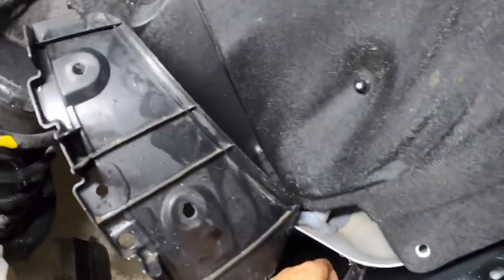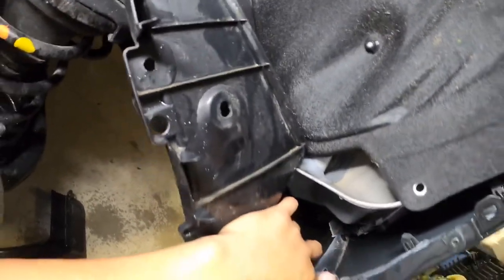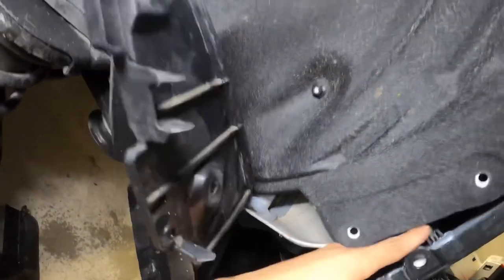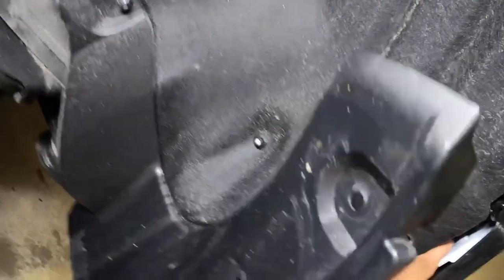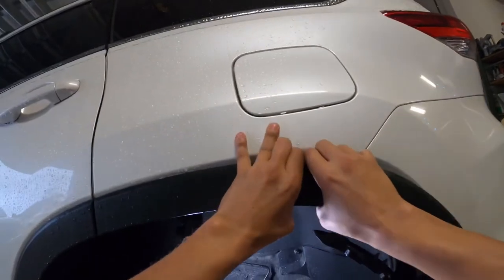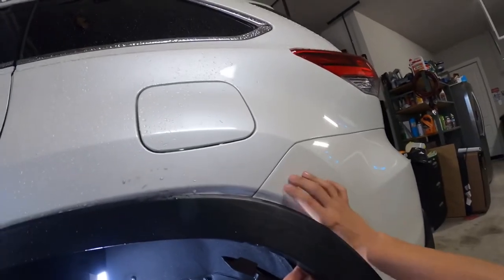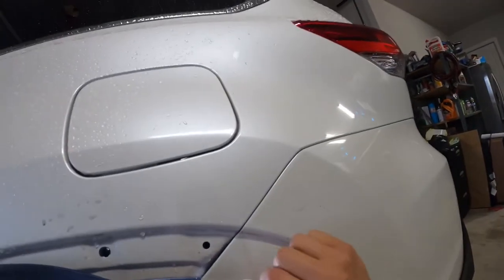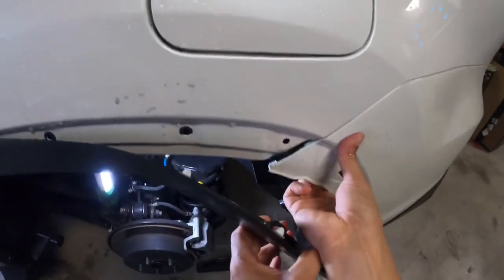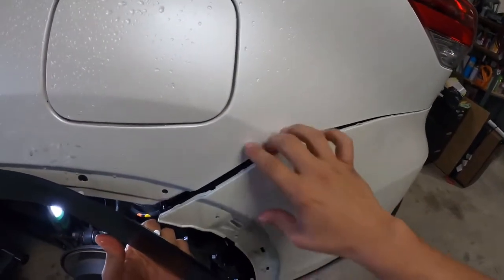You see these tabs right here — you need to push these in and pull this out. Push this in, pull this out, push this in, pull this out. Now we can pull this off a little bit more. Now we have access to the bumper. Come over here — you can grab the bumper here, reach in, and pull it towards you like this. That'll loosen this up.